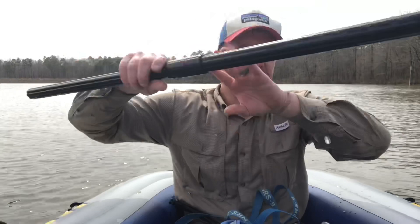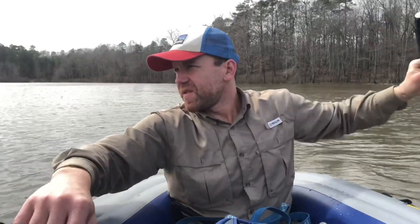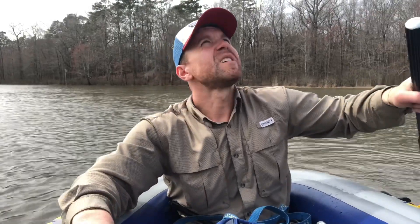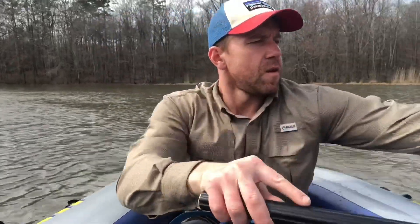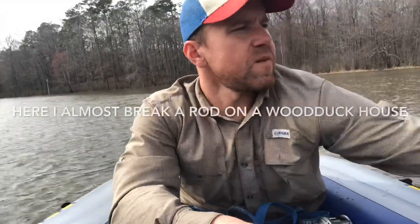We're going to improvise — we don't have an anchor, it's too heavy on this little boat, too much weight. So we're going to tie off to stuff and try to stay where we think the fish are or might be, starting with an old post.